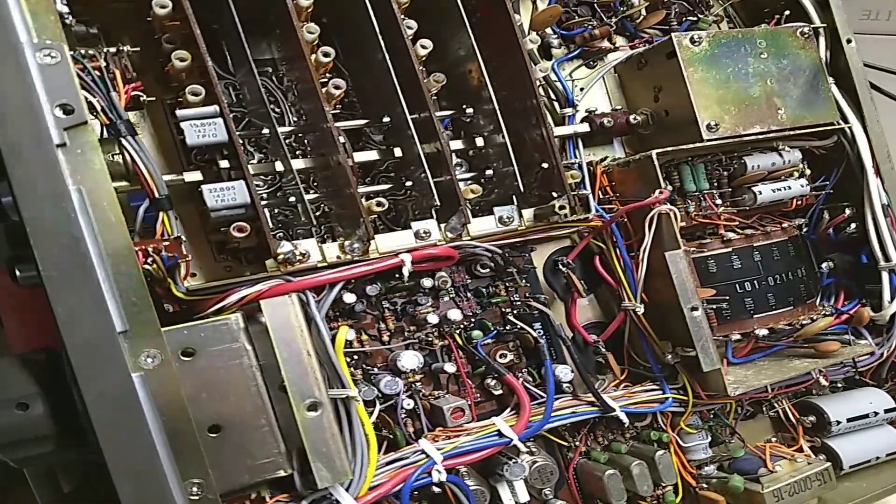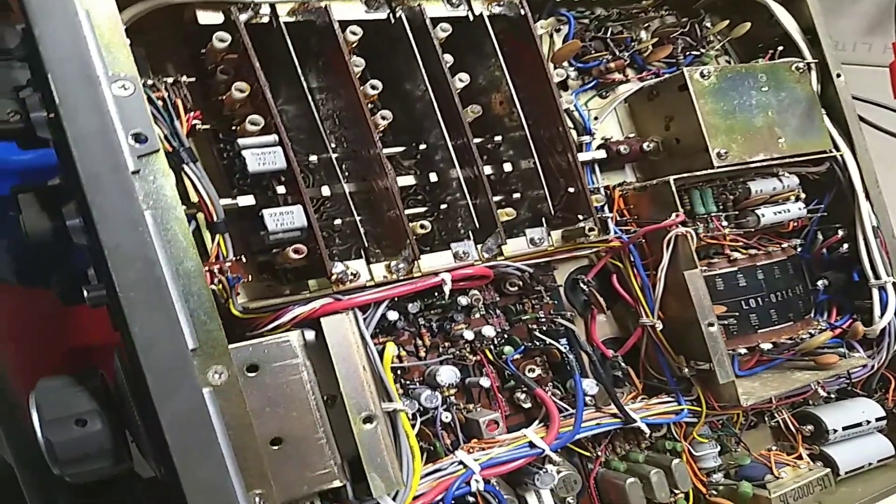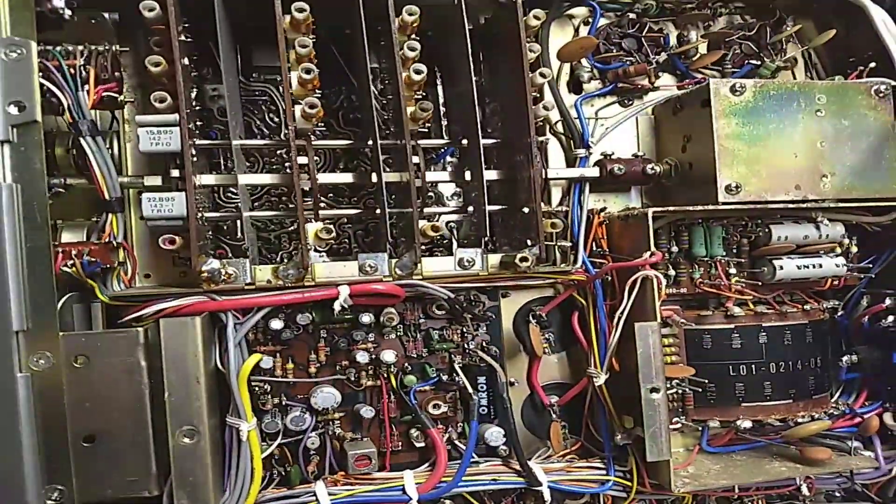Hello, this is just a quick video to document some of the work I'm doing on a Kenwood TS-520. You can see it if I tilt — I have it on an angle right now because I'm working on it. The bottom cover is off; this is the bottom of the radio.